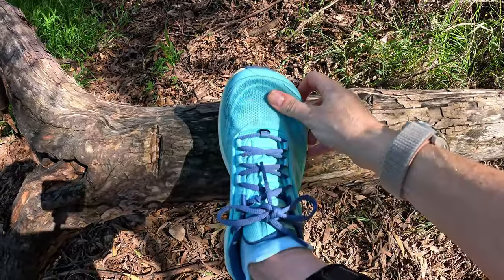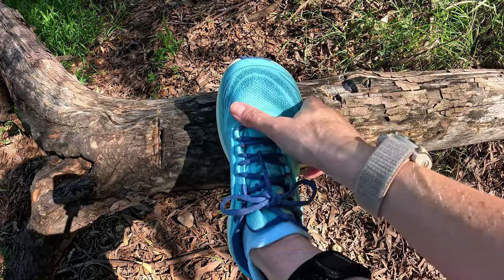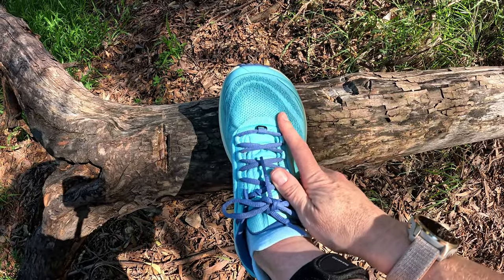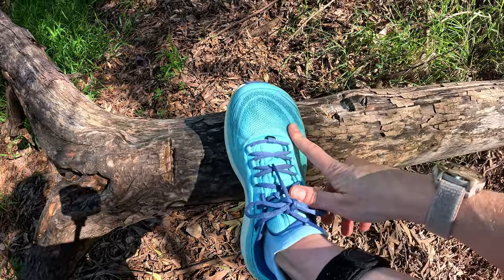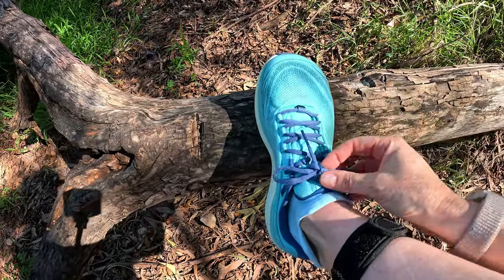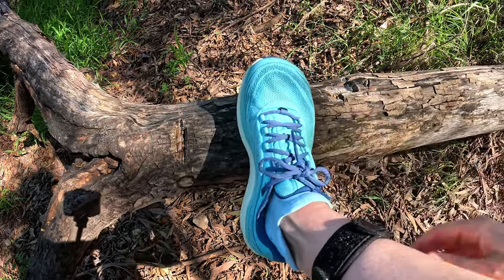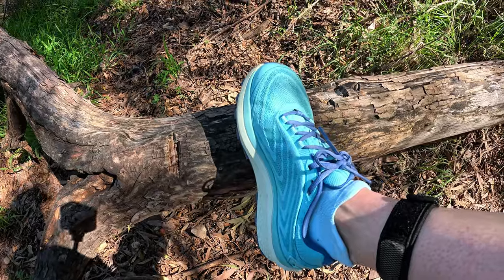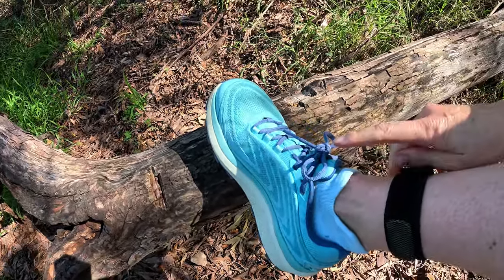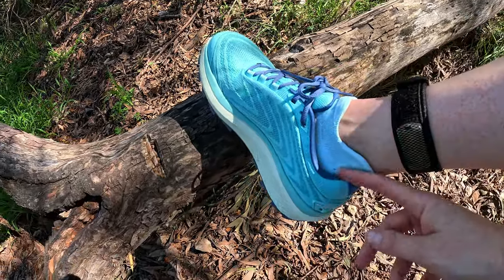Starting with the upper, we have a breathable mesh — it is pretty breathable. About 10 minutes into this run now, I'll let you know later how it stands up to performance, particularly once I get out of the forest and into the midday sun. The laces are very nice and have stayed done up — I always double knot my laces on trail running shoes, and I haven't had them come undone so far. There's a nicely padded tongue, so I can't feel the laces at all.